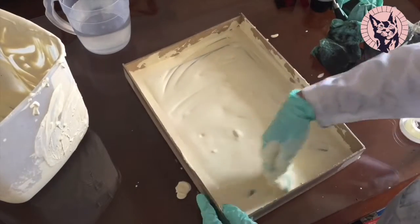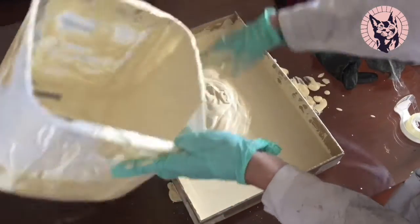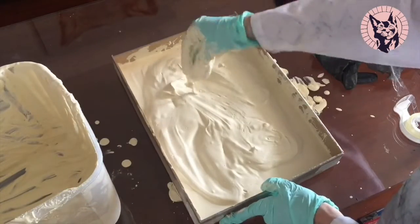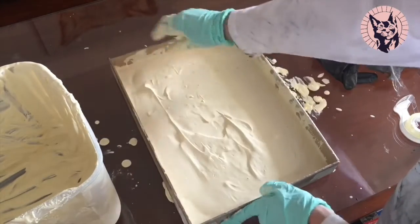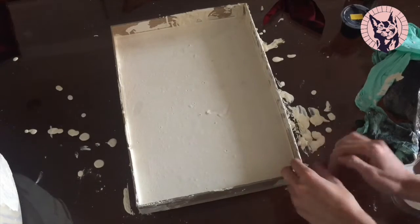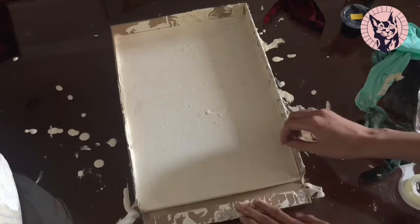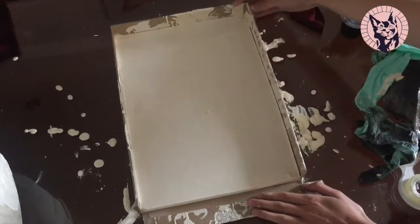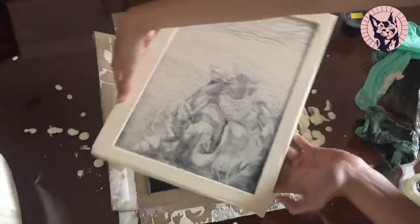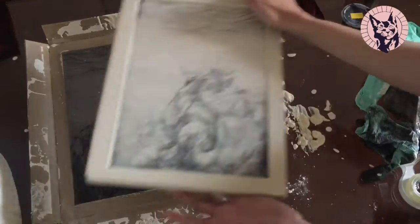I underestimated how much I was going to need, and ended up using everything I had. I waited till it solidified completely and then removed it from the mold. Even though it came out pretty great, I was slightly disappointed that it absorbed most of the ink, and I didn't get the gradient I wanted.